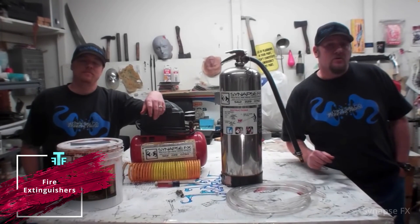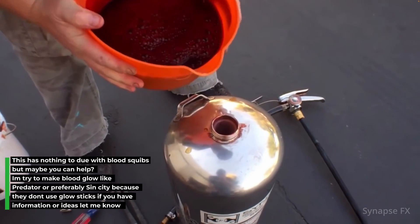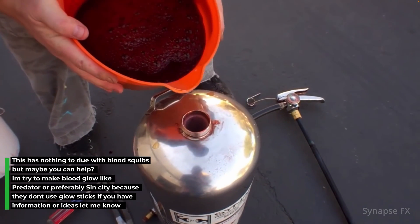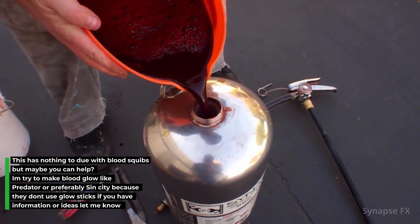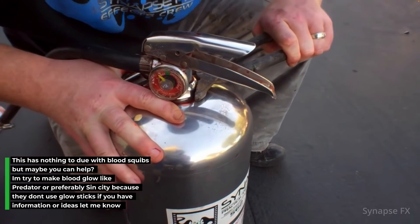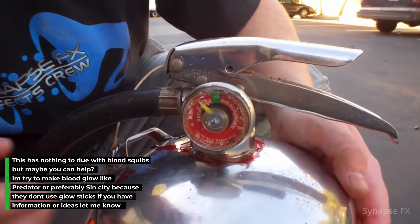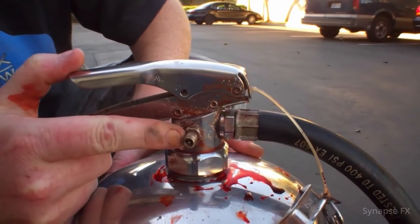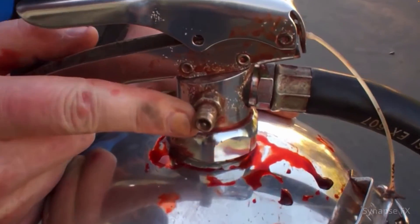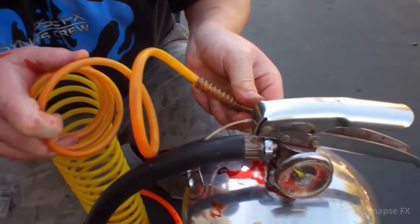Another great way to solve the two issues of capacity and electricity are fire extinguishers. The most common ones solve the capacity issue by holding up to two and a half gallons. They definitely solve the electricity issue by running off of pressurized gases, and as a bonus, fire extinguishers are portable. Sounds great, right? Well, there are a few downsides: fire extinguisher cost and refills — most refillable fire extinguishers cost about a hundred to two hundred dollars.